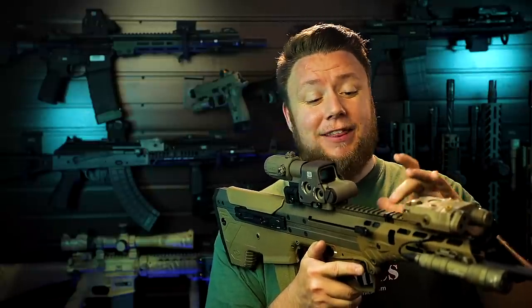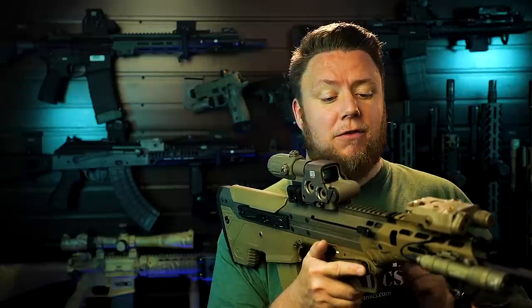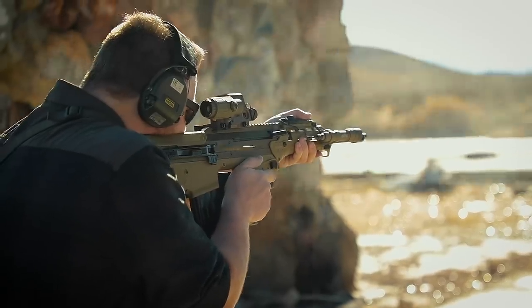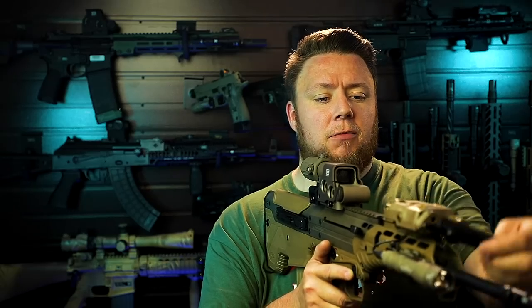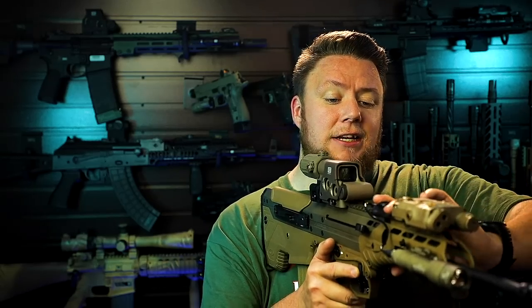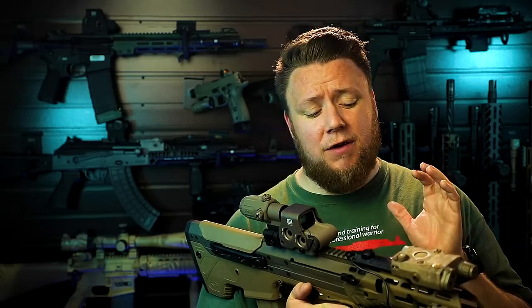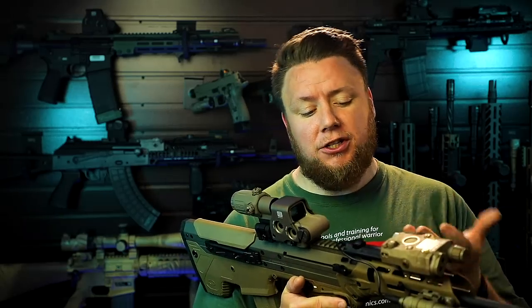The one thing I really have to complain about on the rifle is that this rail section gets piping hot because it is part of the piston system. So if you're a C-clamper like me, your thumb can touch that from time to time and it'll really get you. Make sure you wear a glove or cover it up. I have my SureFire tape switch over it — yes it got warm, and it's probably not ideal for the tape switch — but it acted as a buffer for my thumb, so I'm going to keep it there to avoid burning myself in the future.